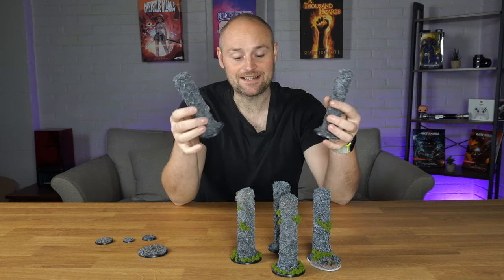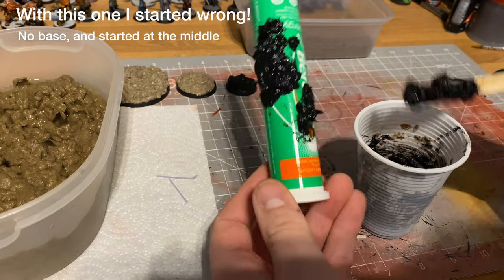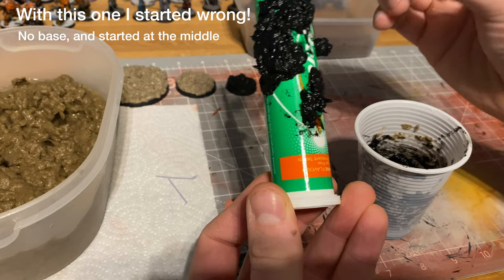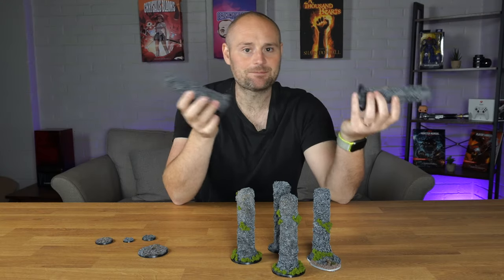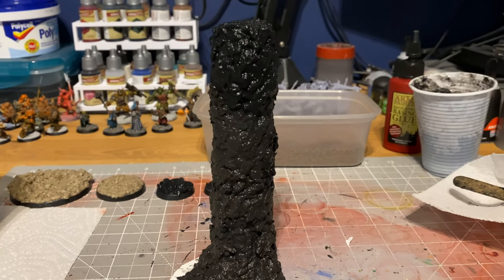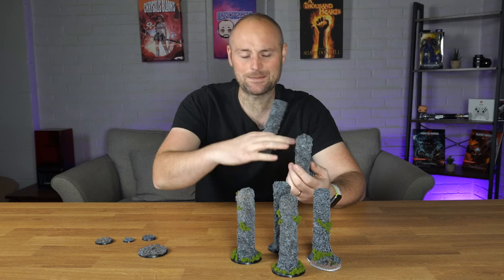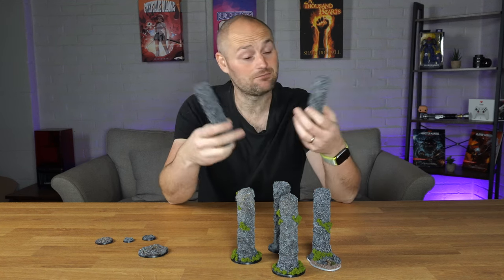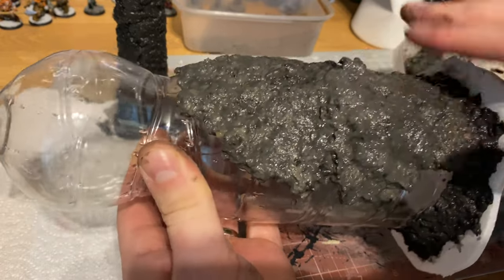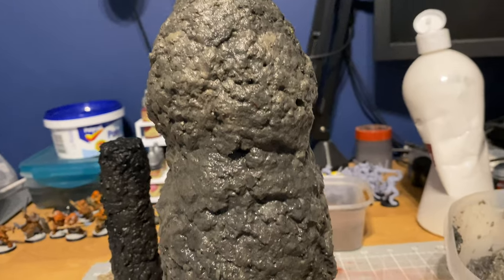I grabbed some recycled bits — different bottles and plastic pieces to see how the paste would stick. I used vitamin tubes stuck onto standard bases and worked from the bottom upward. The first batch was far too wet, so water was slowly seeping out, so I used a sheet of baking paper underneath. I also tried a big bottle, which was an absolute mistake — it started taking a shape that's probably not appropriate for the battlefield!